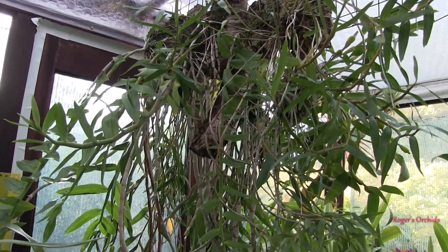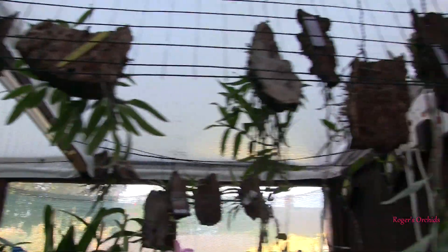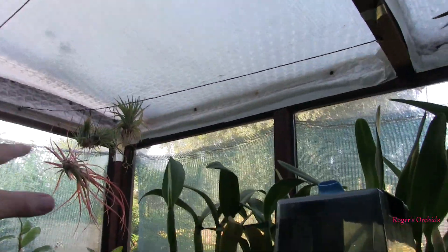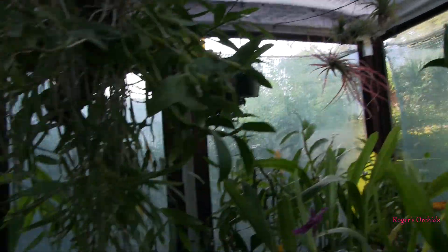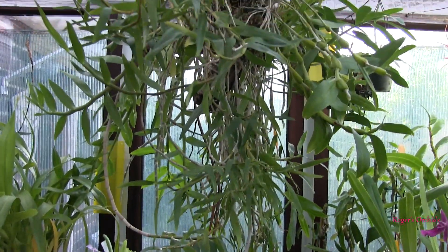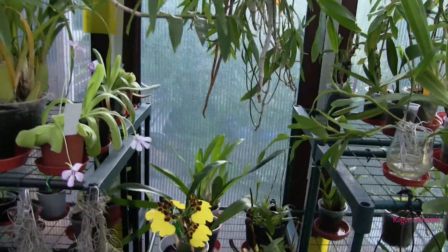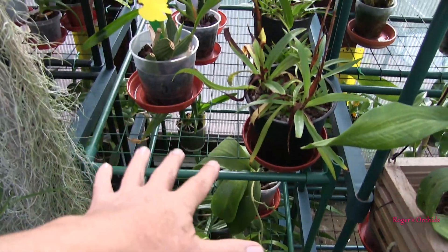Turn them upside down, let them hang. Now, hanging space I've got loads of. And I can always add a wire from the support beams and hang plants up there, so hanging space I'm not restricted by. But then you start thinking — if these plants are going to go up there and hang, that's all very well. But this little unit of shelves here, I've had to take the top off of it.